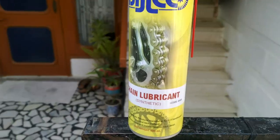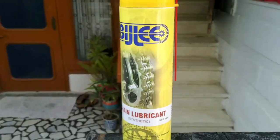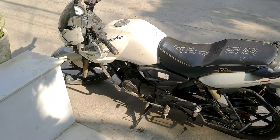I've already done an unboxing of this product — if you haven't seen that video, the link is in the description, so check that out to see how I got it and what's in the package.